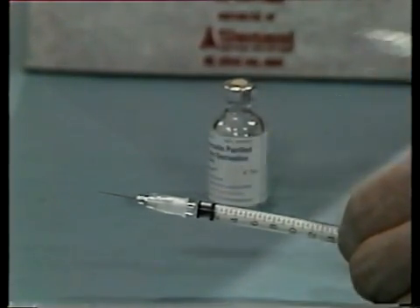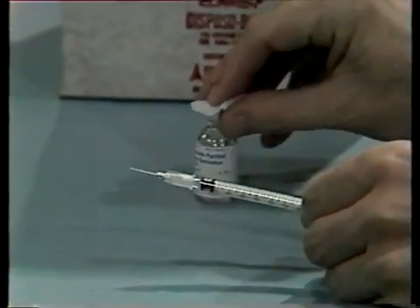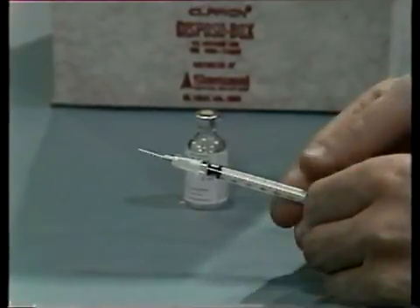You prepare the needle and syringe in the same manner as you would for other injections, except that you should use the smaller tuberculin syringe.